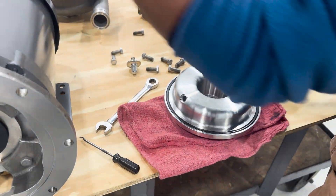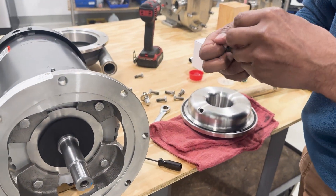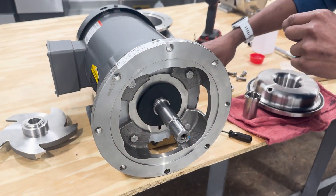So now what we'll do is set the seal parts to the side. We'll grab our shaft sleeve since we'll be reusing this, and our key which will also be reused.